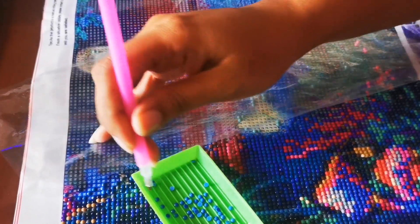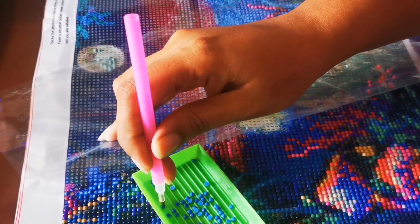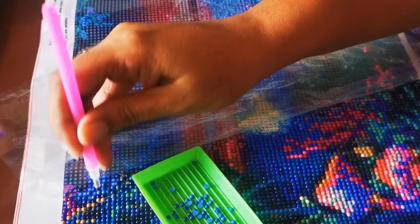Basically these are diamonds — colorful diamonds that you have to place on this piece of art that you get.